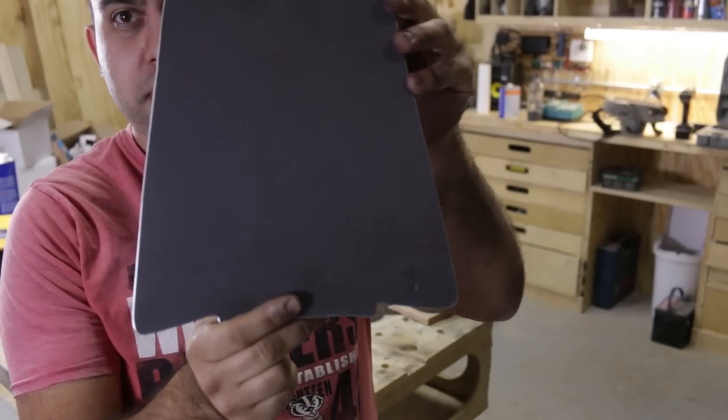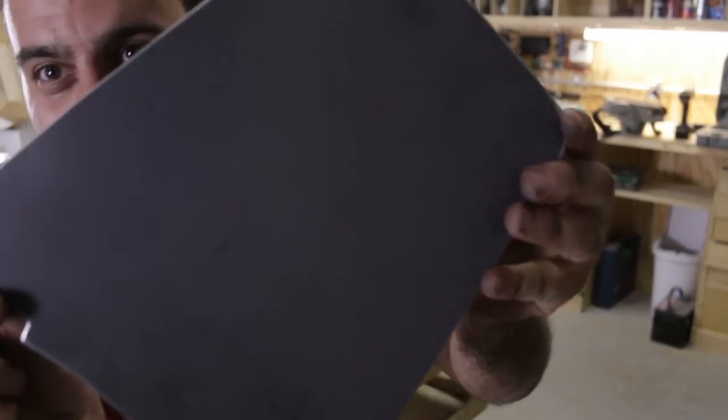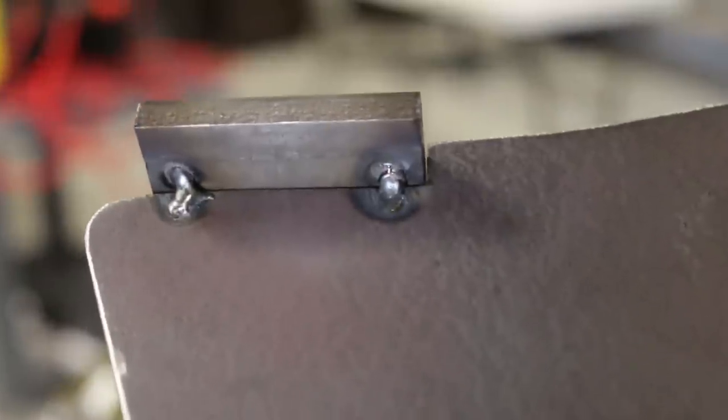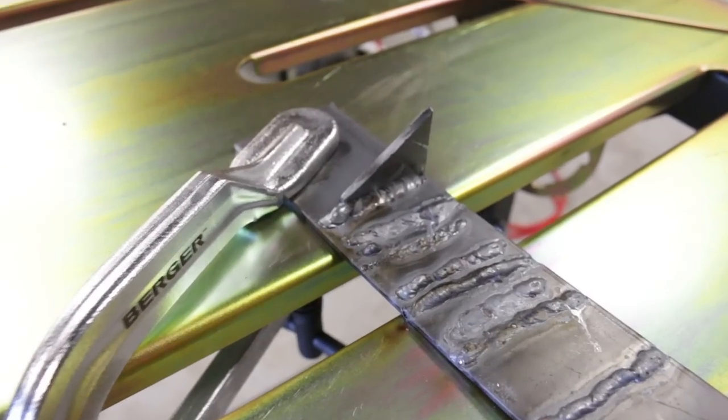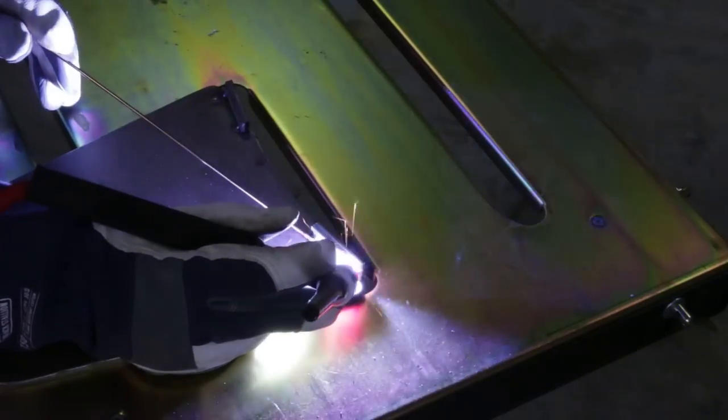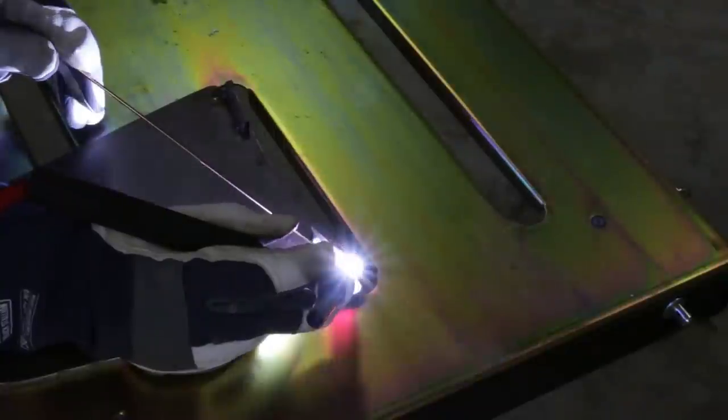We got our base plate roughed out. Next thing we need to do is add these little tabs, something like this. Up until this point, I had only welded just a couple of test pieces on some scrap metal. Now it was time to actually weld two functioning parts together.